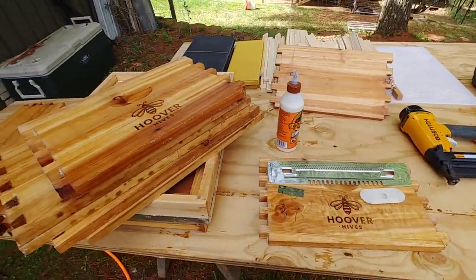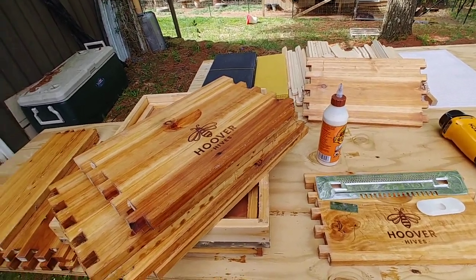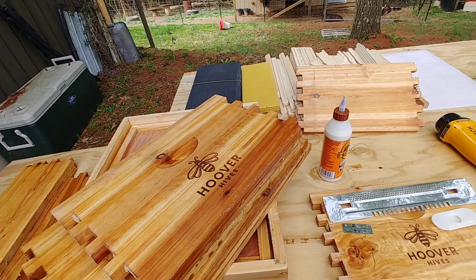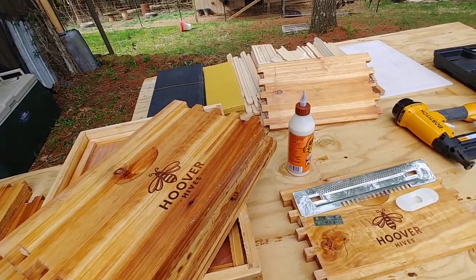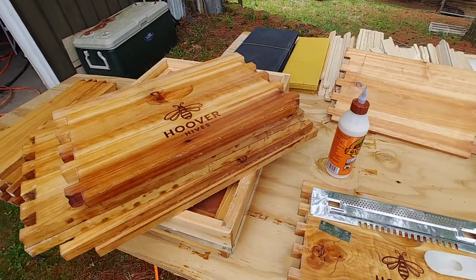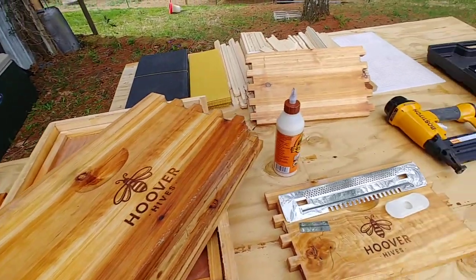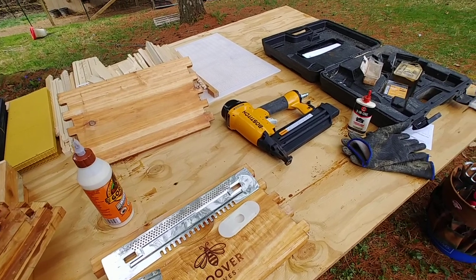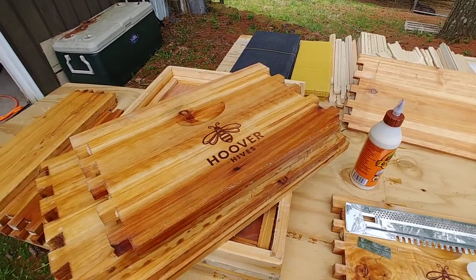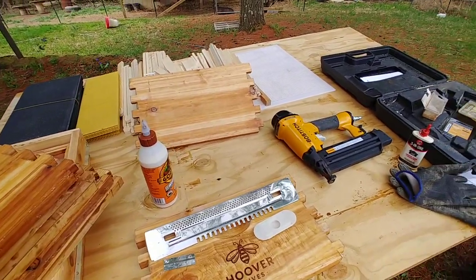That's my take on Hoover Hives in 2021. If you've got any questions, ask on this video, the previous Hoover Hive video, or any of my bee uploads — I'm always quick to respond. I'm still fighting with my voice and thyroid during cancer recovery, so excuse my voice. As always, and I say this with the greatest emphasis possible: God bless you, God bless your families, God bless your homesteads in 2021.